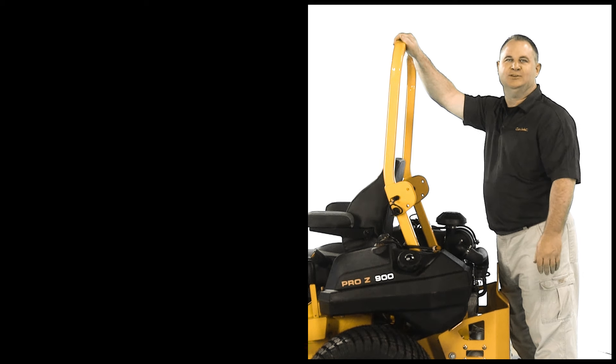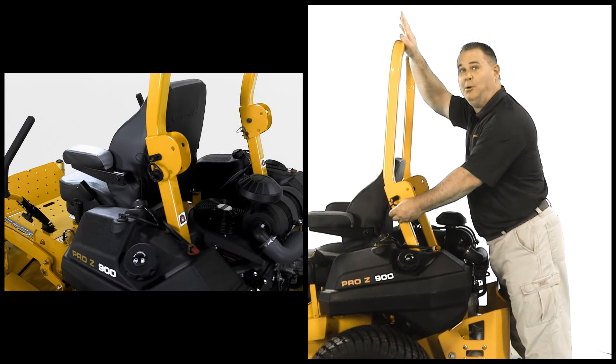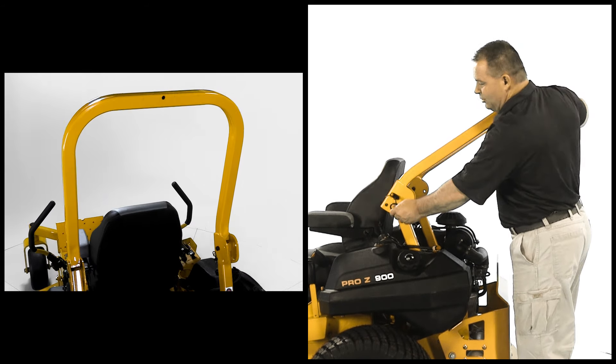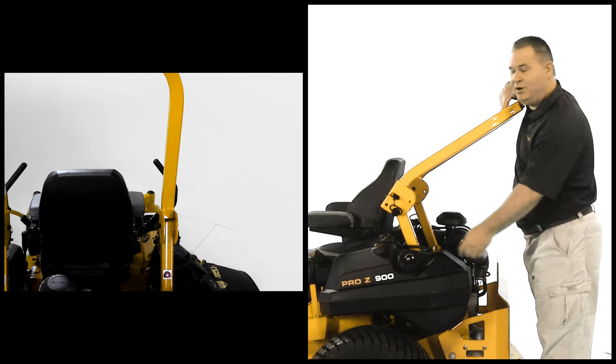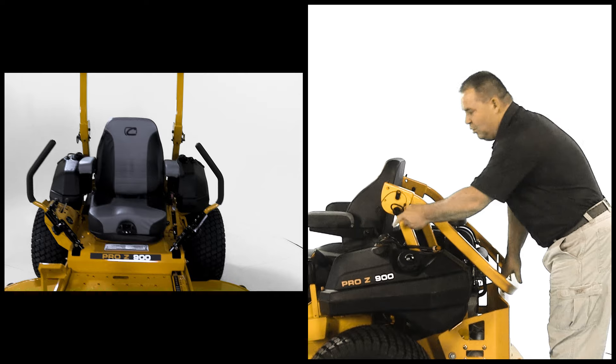The foldable ROPS system has been designed with three positions: one for normal mowing, the second for mowing under lower branches, and the third for storage or transport.